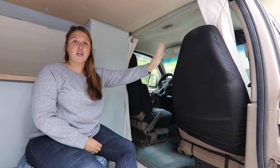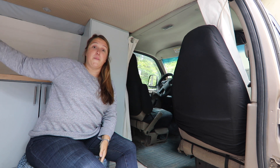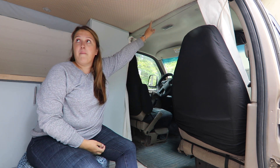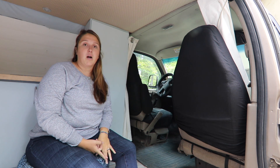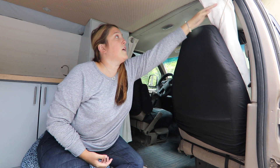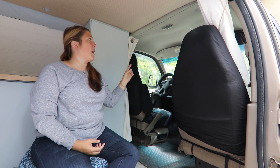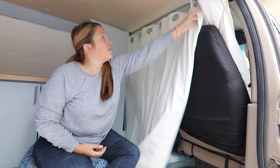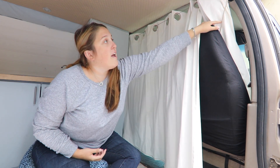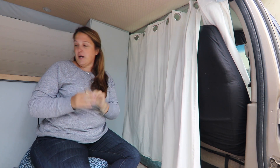We've installed curtains in the front along the side to cover the windows in the door, and along the back to cover the windows in the back. We've used these stainless steel cable curtain rods — they're really unobtrusive and we could put them in weird places. We even made a corner with just a D-ring, so we really only had to use two curtain rods. You just pull it across, and this one's held in with just a little magnetic string holder.